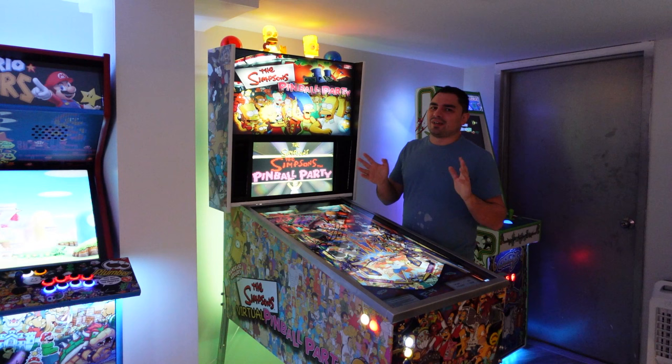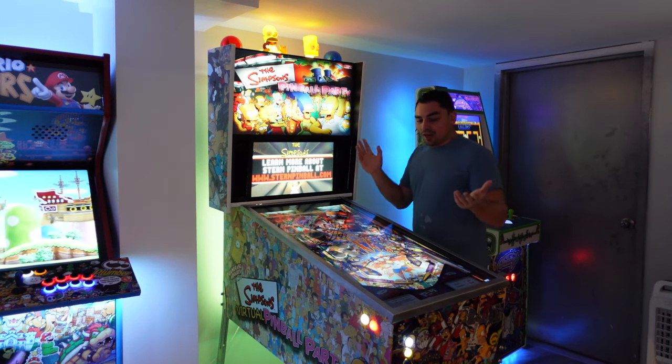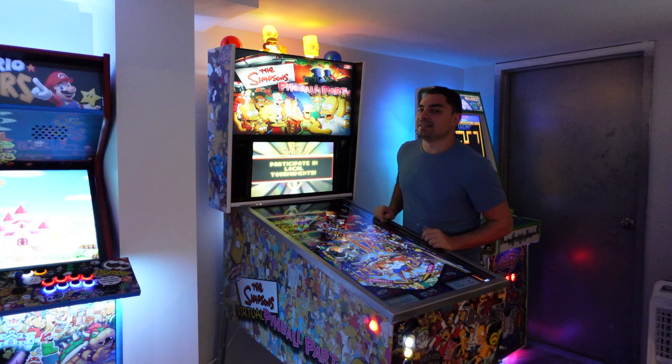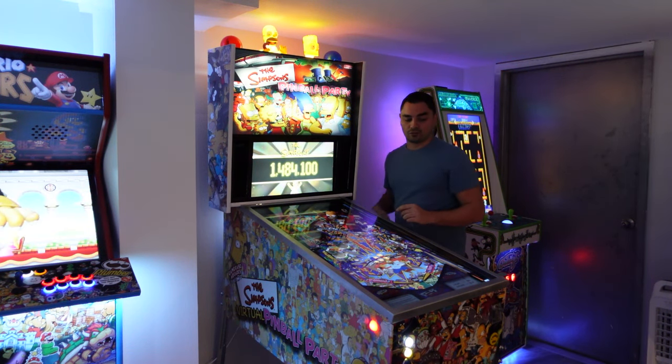I'm getting a lot of requests for addressable LEDs, so I added them. I also added a shaker motor — I was hesitant to add it, but I'm happy I did. I have a controller knob in the rear for the shaker.